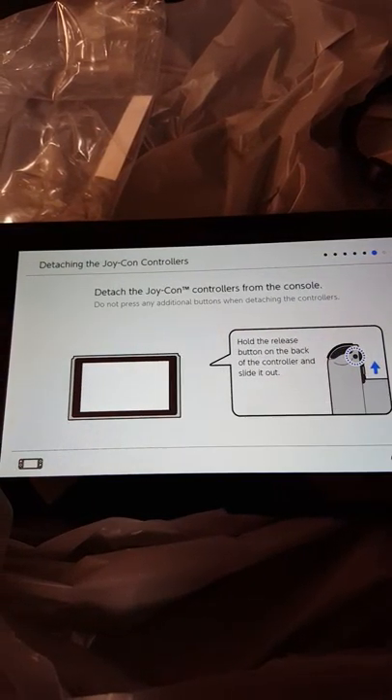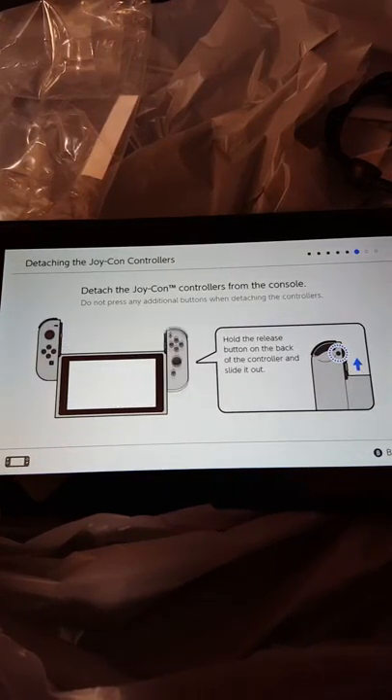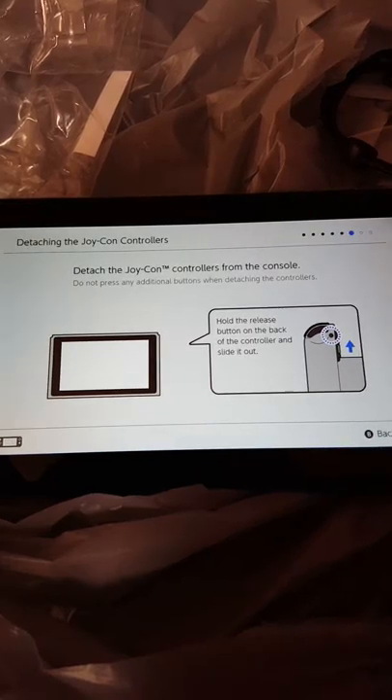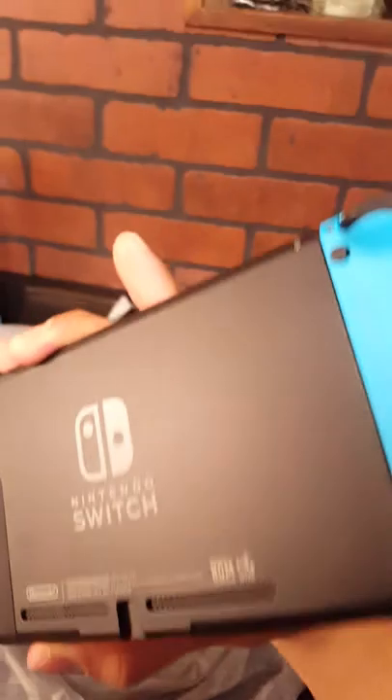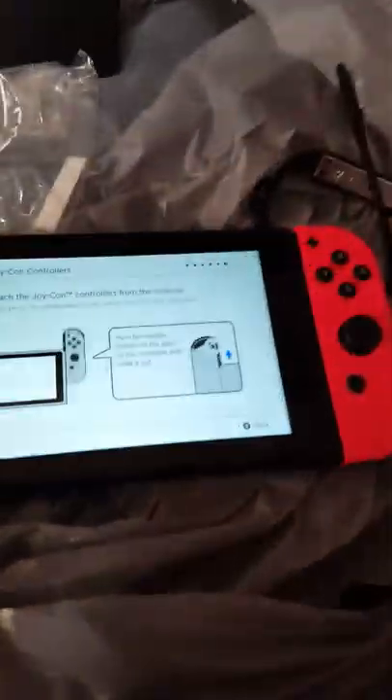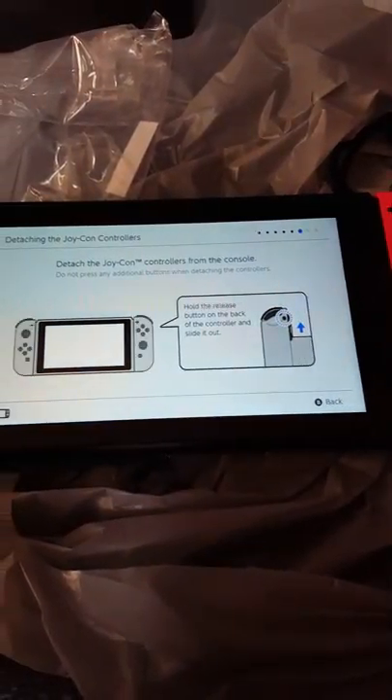Remote controllers — do not press any additional buttons when they test your controllers. You see it sent them in on the back of the system — those buttons right there are how you detach them.